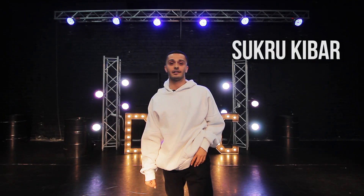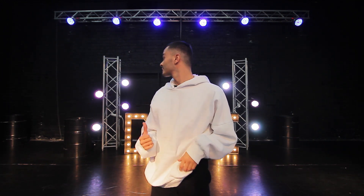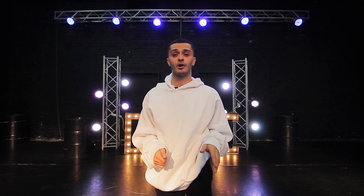Hello guys, I'm Shikri Kibar and I will teach a little part of my choreography today at the talent center DDC at Dnipro.